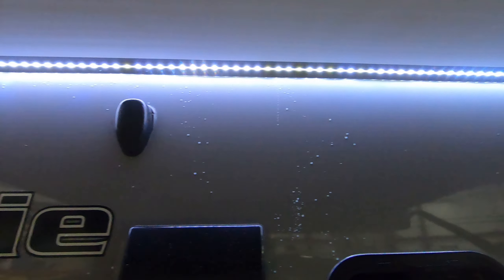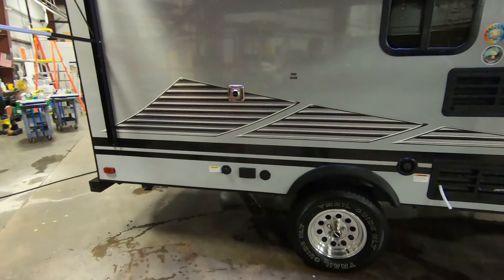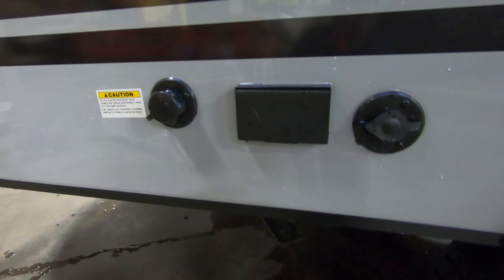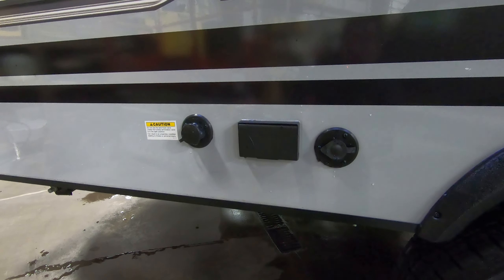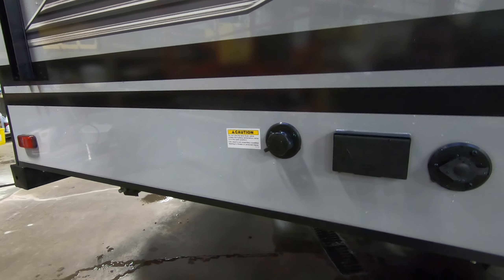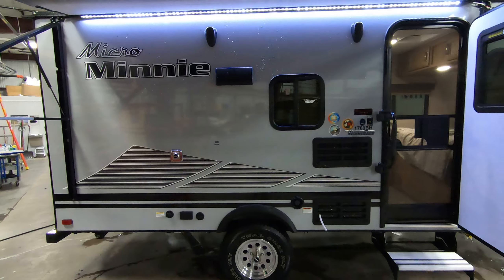Got your outside speakers here for playing music at the campground. It does have an outside hookup for a TV antenna in case you want to have a TV underneath the awning — watch the game. And then you've got your black tank flush right here; just hook that up, spray out your black tank. No more sticking a hose down the toilet.